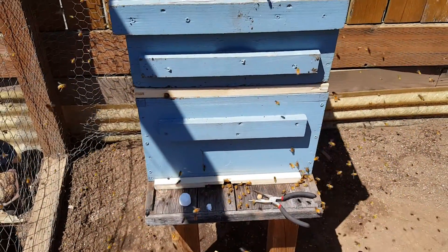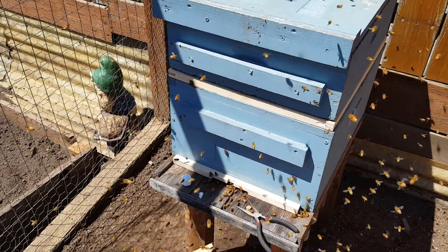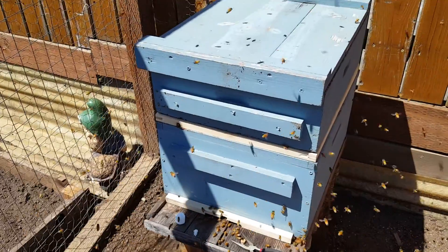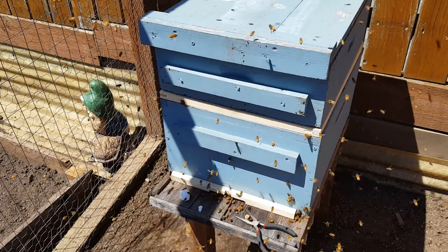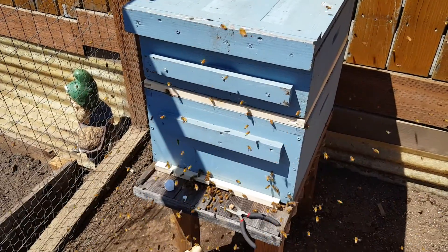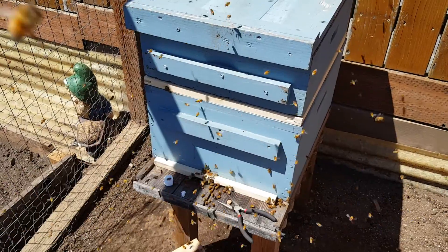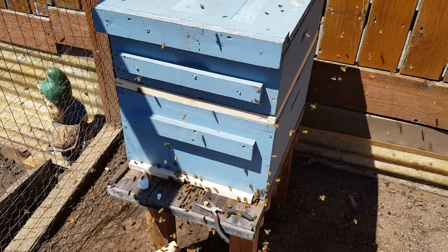So in about a week I'll come back and check on them. Hopefully the queen should be out; should start seeing wax getting built up, and we'll be on our way. Next we get to start off May — it's May 1st. Cool.